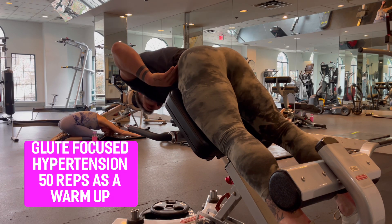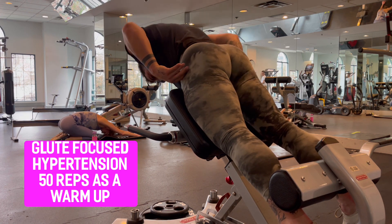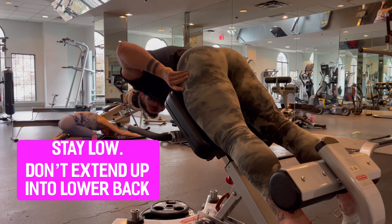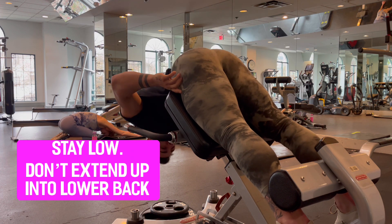Let's get this party started. Before every posterior chain day, I do about 50 to 100 repetitions on the glute hyperextension. This is just a great way to warm up the whole posterior chain before we get into our first big lift. When you're hitting the booty on these, I'm not coming all the way up — when you come all the way up, you're hitting the lower back. The glute hyperextension is a great piece for warm-up. I do 50 repetitions and really focus on engaging my glutes and hamstrings to bring my body up. It's all about staying low and not extending into the lower back. All tension is on the glute.